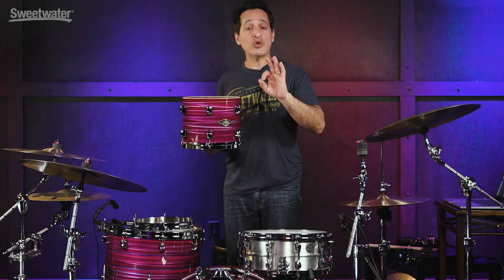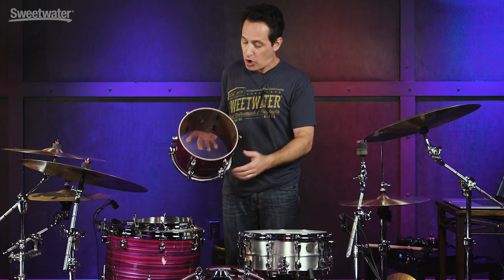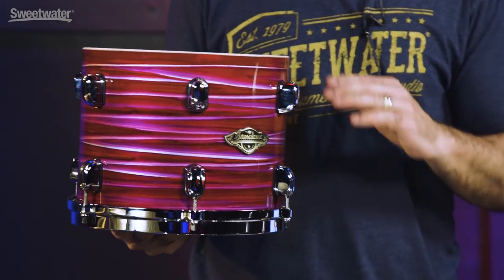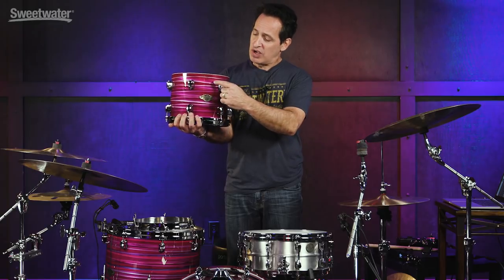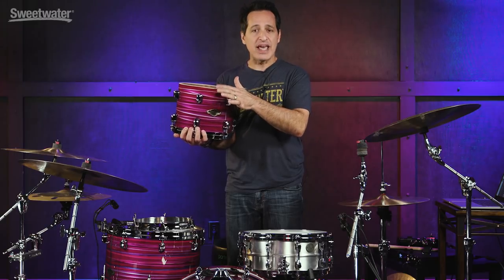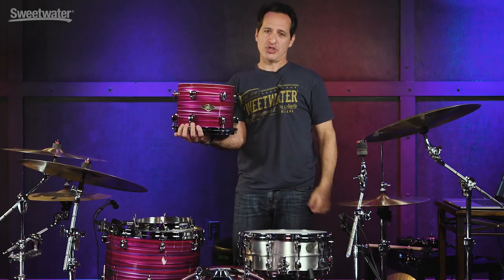I've taken the head off of the rack tom so I can show you the inside of the drum shell and the edges — it's absolutely gorgeous. You can really see the dark, lush color of the walnut wood here. The wood grain, nice natural finish — they kept the natural finish on the inside. The edges are perfect, nice and smooth. The lacquer comes all the way up to the edge of the drum and you don't feel any kind of difference at all when it gets to the edge. Just beautiful manufacturing, great drum artisanship.